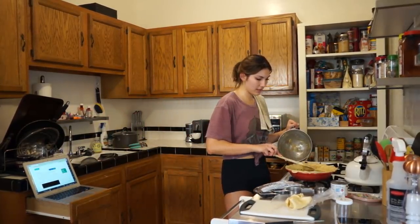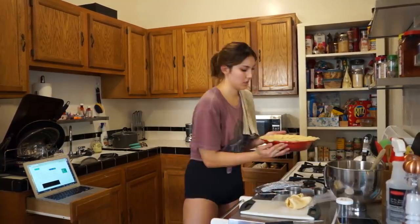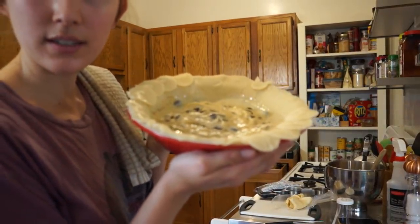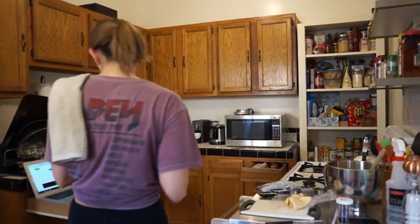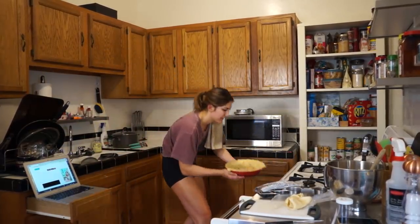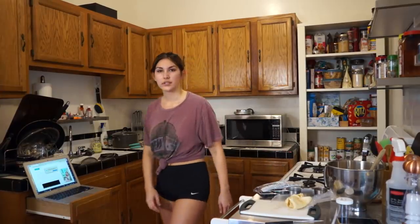I'm curious if this is going to stay in layers. This is going to look like before going into the oven. Then we're going to plop it in the oven for 55 to 60 minutes. So I guess now we wait, which is great.